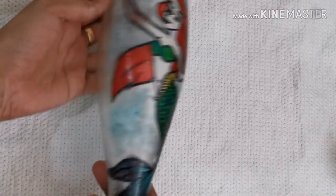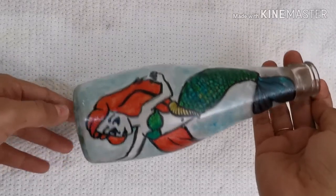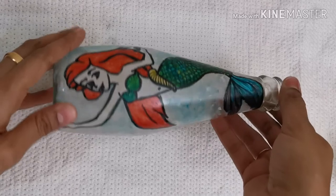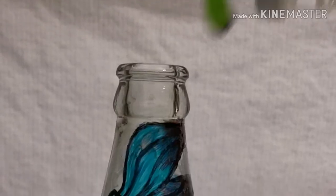Now our work is complete and let it dry for some time. We have to conceal the whole picture using clear varnish. I have applied two coats of clear varnish before filling it with oil.